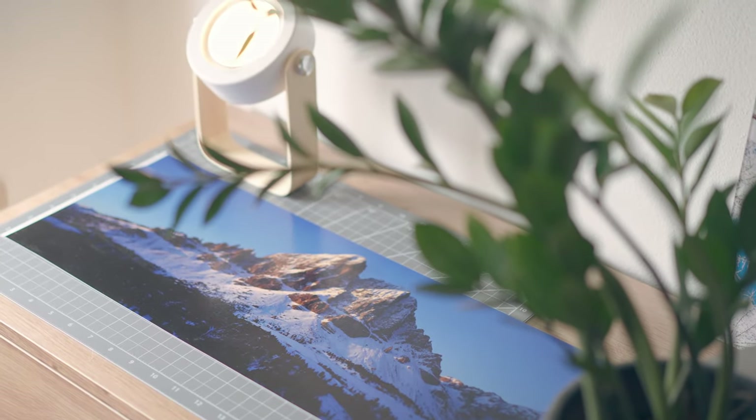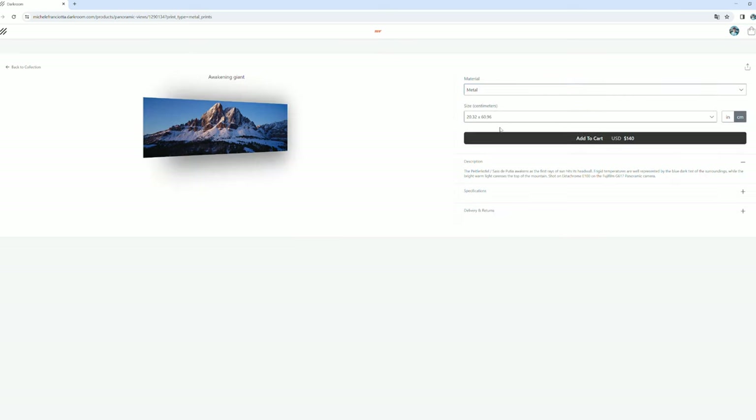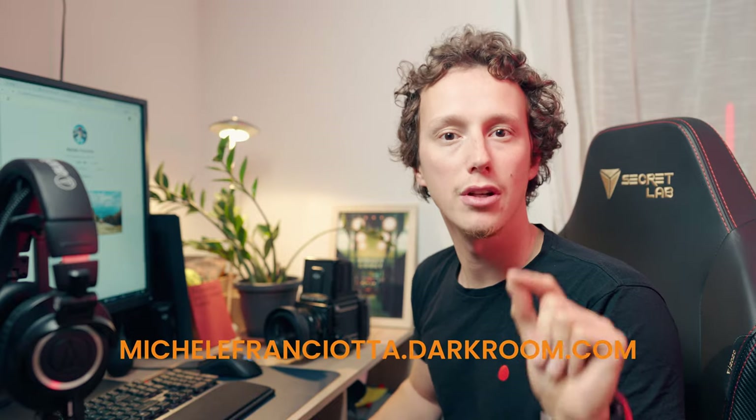Printing these images brings them to life and this is ultimately what motivates me to keep shooting. Being able to sell these prints was in the works for quite a long time — it was actually one of my 2023 goals — and with just a few days to spare, we made it.